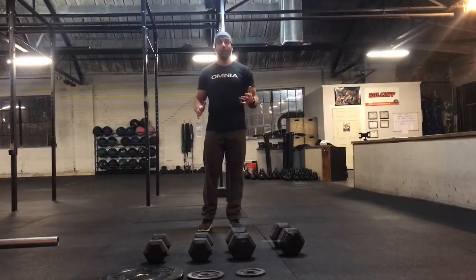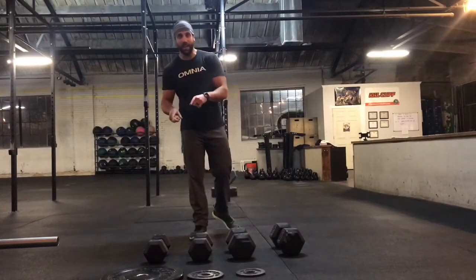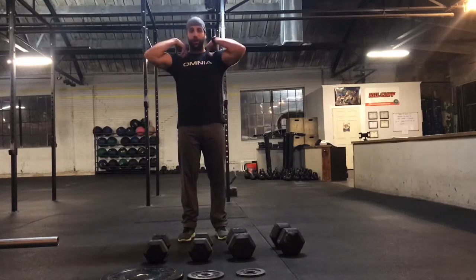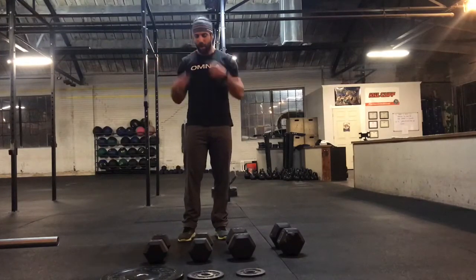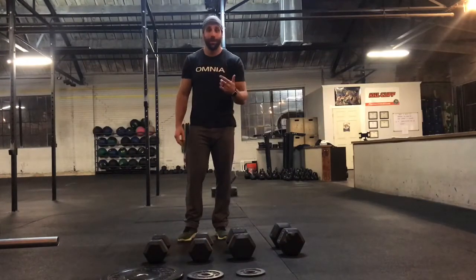For 18.2, let's start talking about the dumbbells. For the men, 35 pounds is scaled and 50 pound dumbbells is RX. The rules state the dumbbells need to be held at the shoulders, but you do not have to have a full grip on them the entire time. I'll start with the 35-pounders and show you what I think are the three ways that you should hold them and what I'm probably going to do.